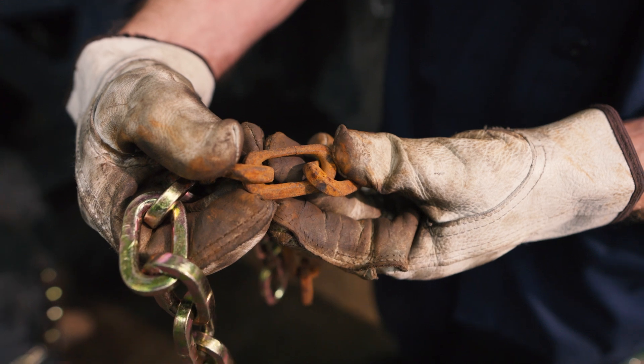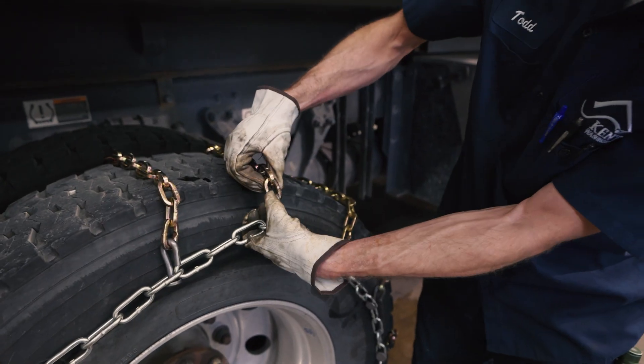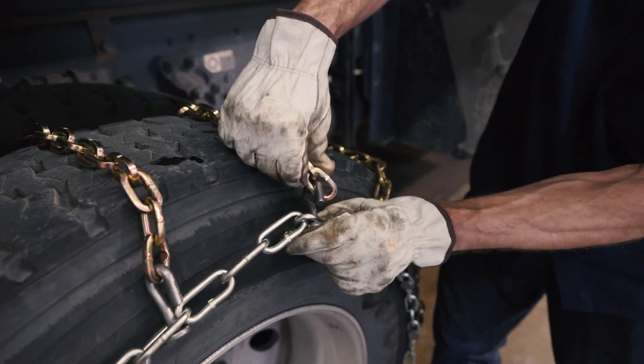If swivels or crosslinks need to be replaced, the crosslink has a notch cut out that can pass through the swivel.